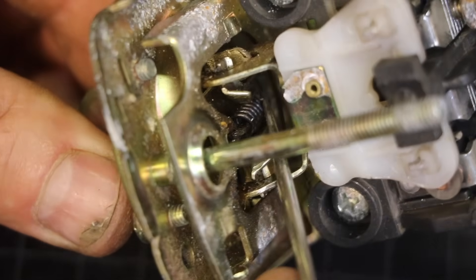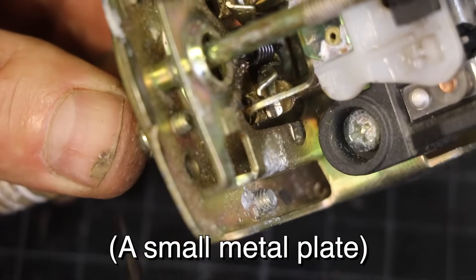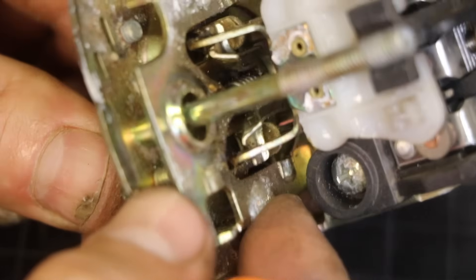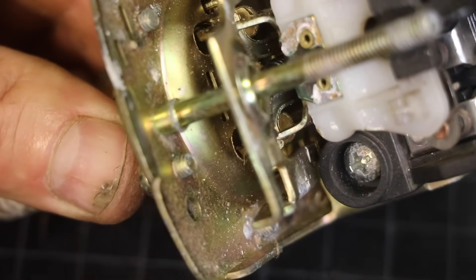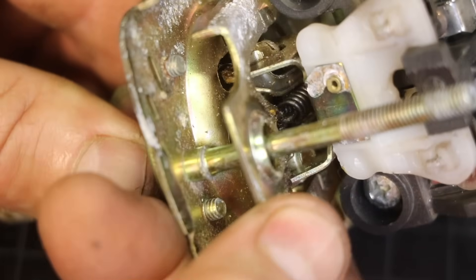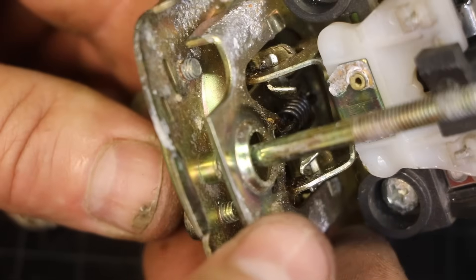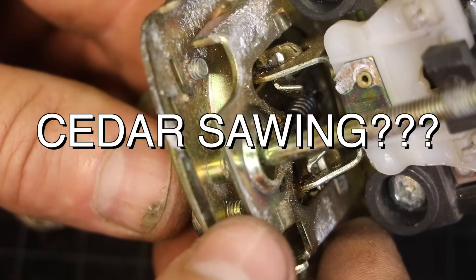Down inside here is a spring that is attached to something directly in line with the center. When I push it up the whole thing goes up — the back of that spring goes up, not just the front. And when I push it down the whole thing flips down. So this spring is kind of seesawing up and down. That's an interesting mechanism.